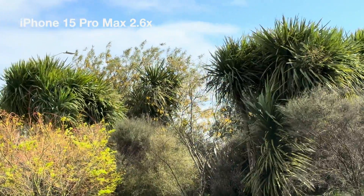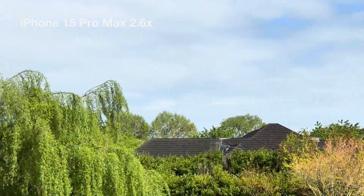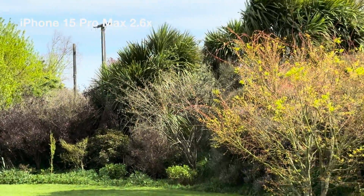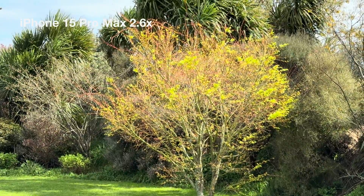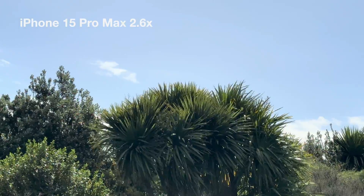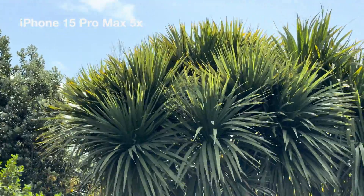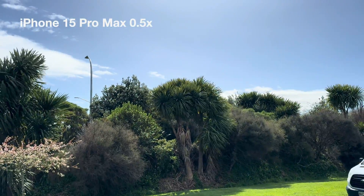I also wanted to test what the 2.6x lens is like. This is what that looks like, equivalent to my 2.5x zoom on my 12 Pro Max. If you want that intermediate zoom level, this is what it will look like, and it looks pretty good — not too worried about missing out on that 2.5x lens.